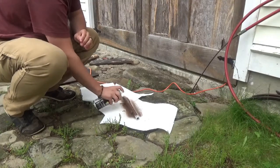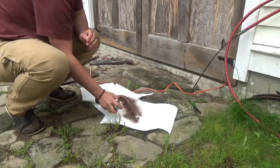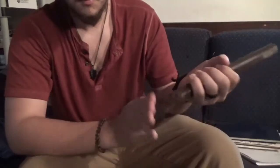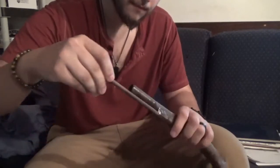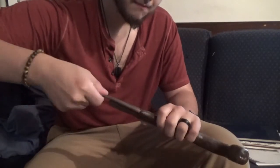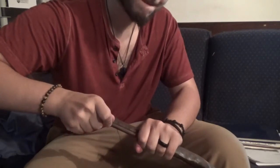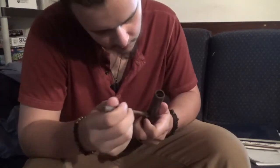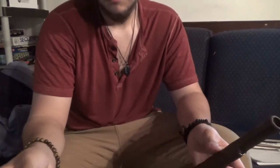Once it's dry, sand it down and get out the brown spray paint. Paint both the pistol and the ramrod. At about this point in my build I'd removed the ramrod and part of the inner tube had collapsed. This made it impossible to fit it in without breaking the gun, so I decided to cut it down and make it a permanent fixture. It wasn't really what I had in mind initially, but hey, it works.